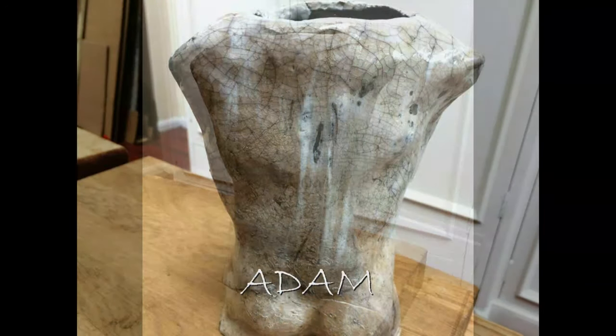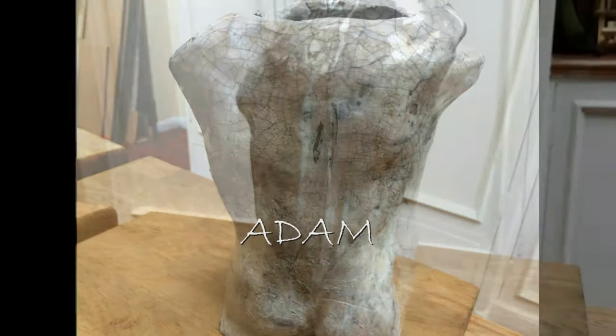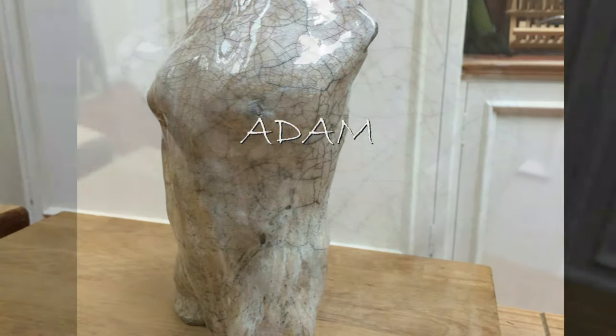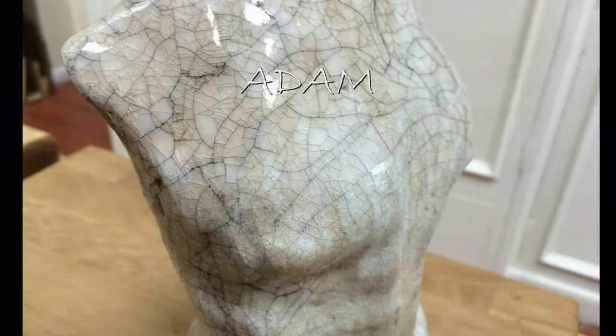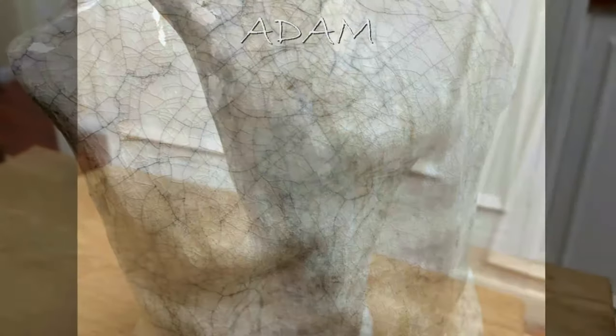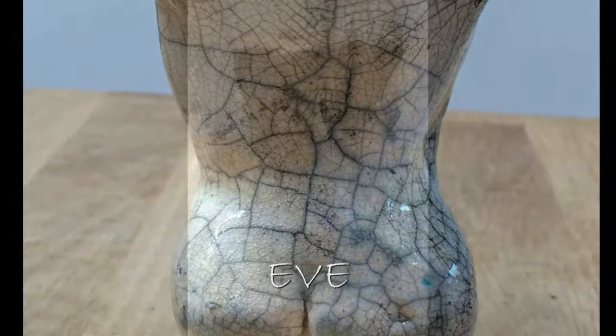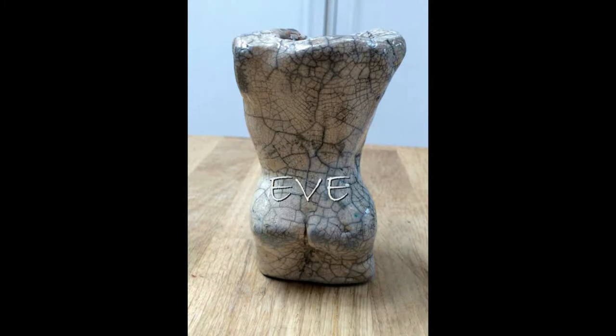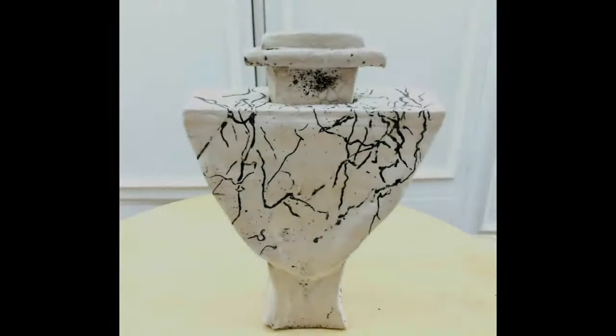Those were a couple of the nude figures that I do. The crackle in the piece is deliberate — it's a special glaze that creates a crackle, and the smoke goes into the cracks and creates a lovely black effect in the piece.